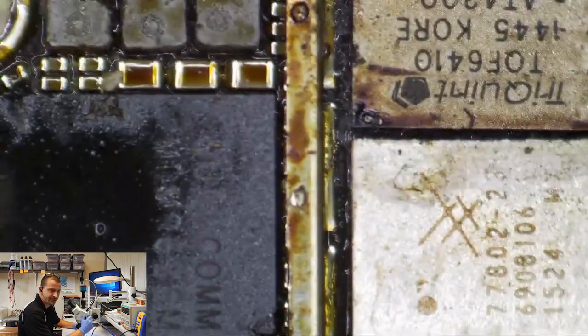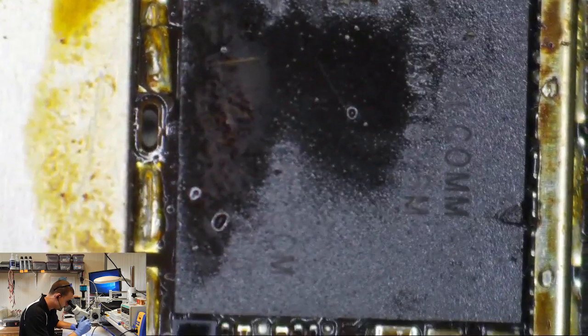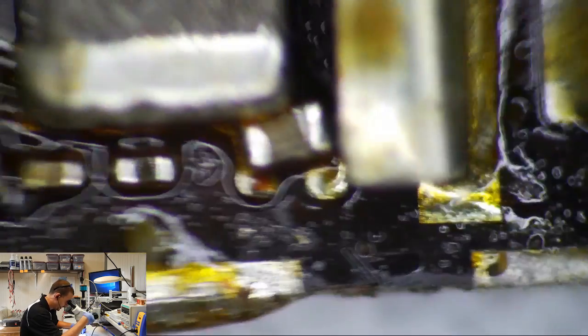Look, they actually — you see that shield? This is the bottom shield, and that top one is a real pain to take off, so they couldn't get it off. Just one little component knocked off like that — I don't know what that is yet, we're going to find out — but one little component like that is enough to keep a phone from powering on.